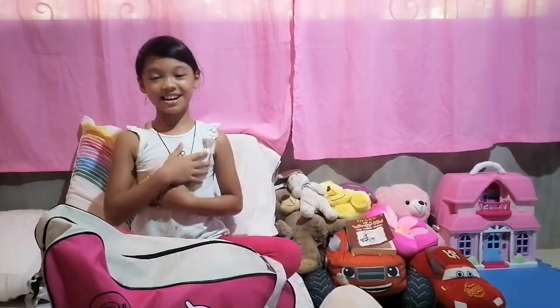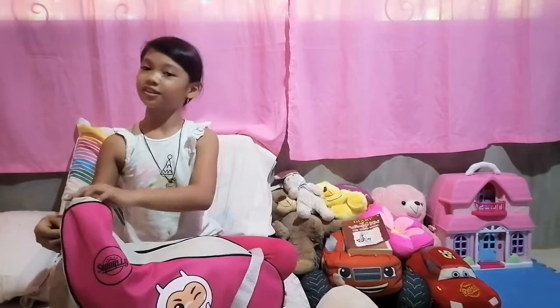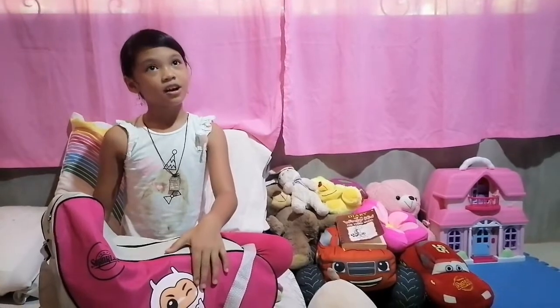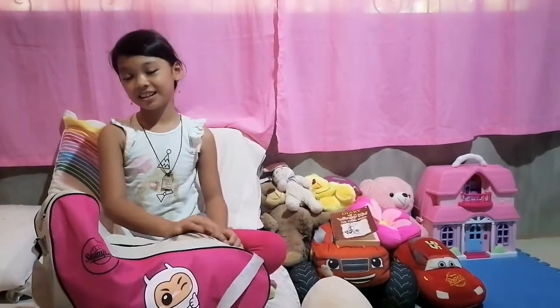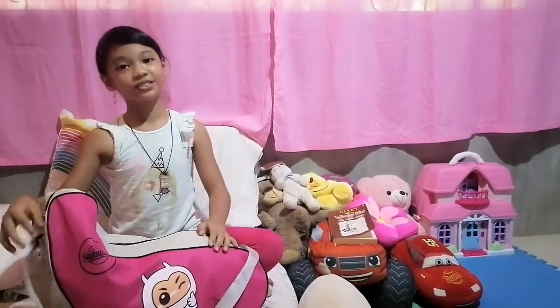Hi guys, it's me Vianney, and in this video we're gonna be opening something that I haven't showed you yet, and you may not know. My parents bought me a pair of rollerblades two days ago, and I was able to use and practice them. So I'm gonna show you what it looks like.